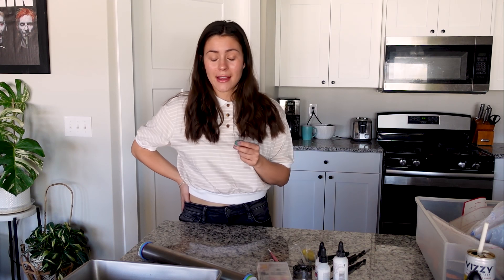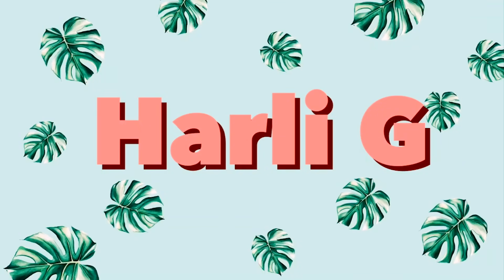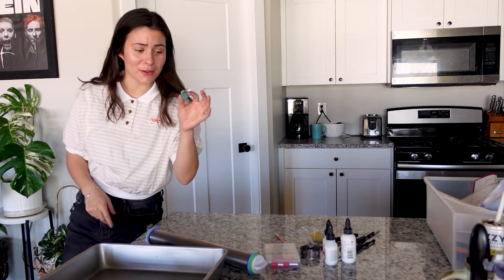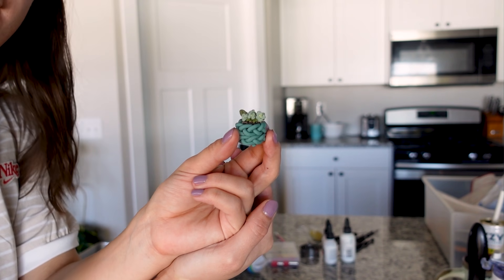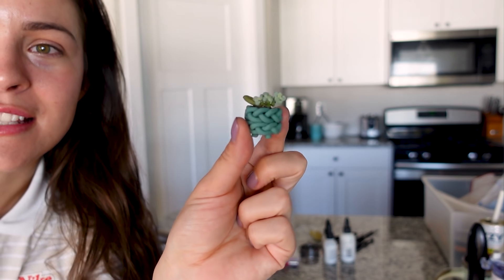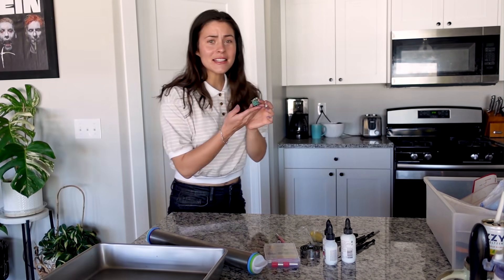I made the mistake of giving Axel a treat because I thought it would help him be quiet — he's even louder than before. Hey guys, you're not gonna learn much except how to make — I have to come close because it's so tiny — a small little polymer clay planter like this.